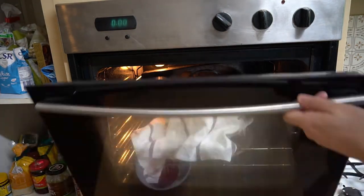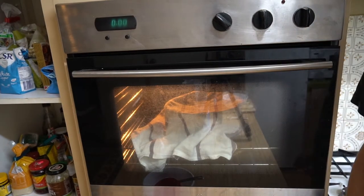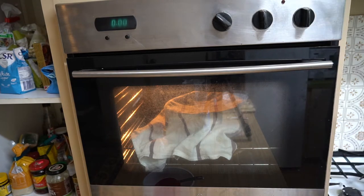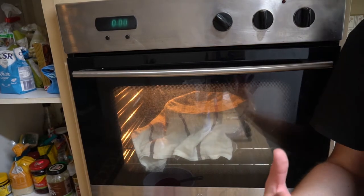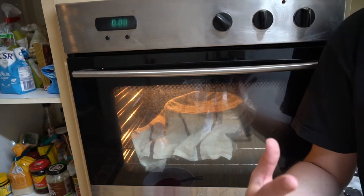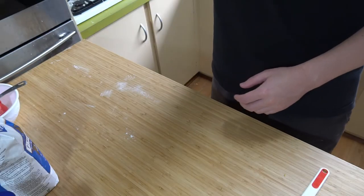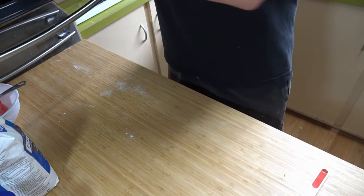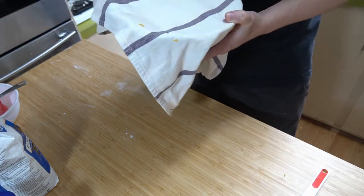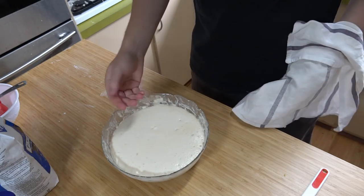We'll let that proof for a while. I think doubling in size is the way to go — they say a minimum of two hours. So we're waiting an hour or two. It's been a couple of hours now, let's see what it's looking like. We should have used a damp towel — oh, it's definitely doubled in size.